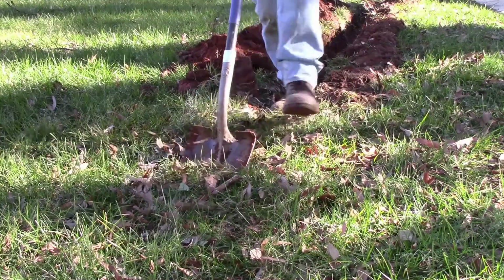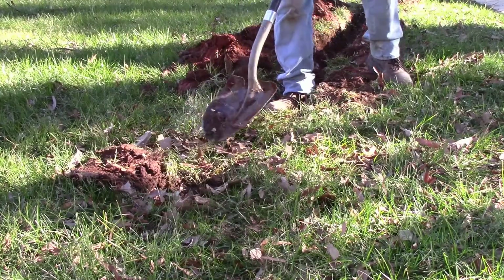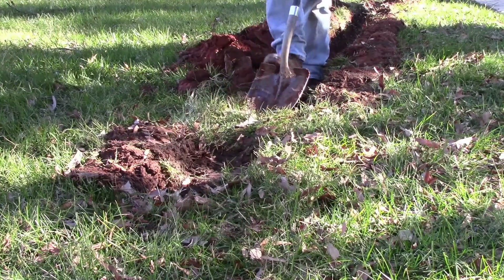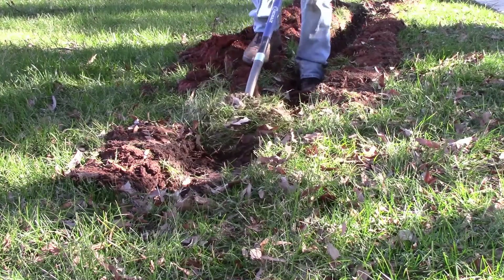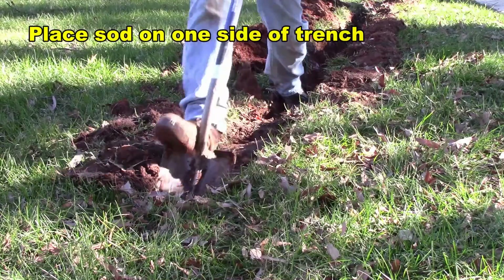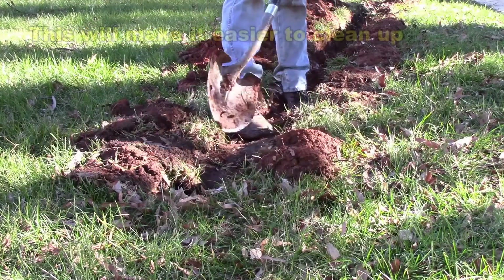Take off about a one-foot section. You don't want to go too deep. Get it down underneath, slide it up, and clip it onto one side of your trench. This way you can come back and put your dirt on the other side of your trench. Then when you put your sod back, it'll come back and hopefully it looks really good.